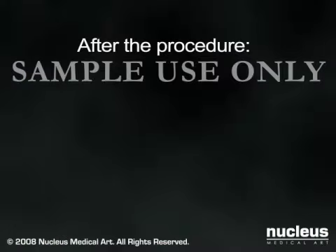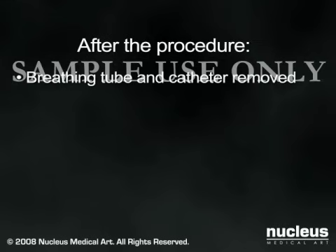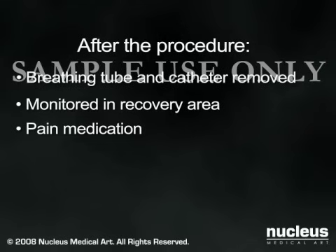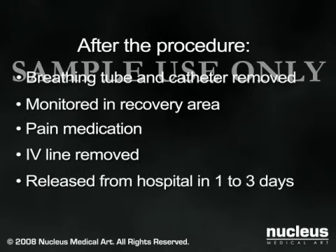At the conclusion of the surgery, your breathing tube and catheter will be removed and you will be taken to the recovery area for monitoring, where you will be given pain medication as needed. When you are able to drink liquids, your intravenous line will be removed. Most patients can leave the hospital within 24 hours.